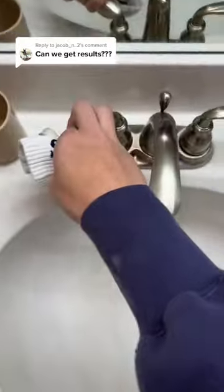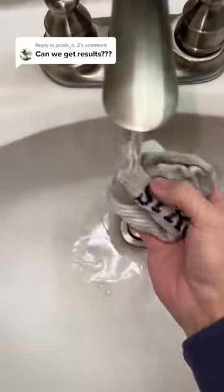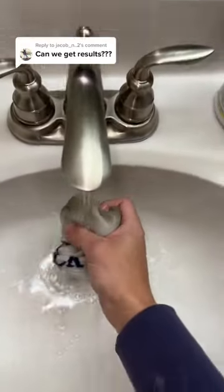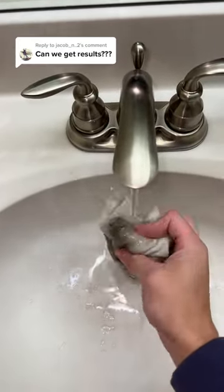This would be so cool if it was real, but I have a hard time believing this is true. So let's go get the sock wet — I'm just gonna turn the faucet on and get the sock completely wet. Before I do this, lock your guesses in right now: yes or no, do you think this is actually gonna work? I personally think this is cap, but lock them in.